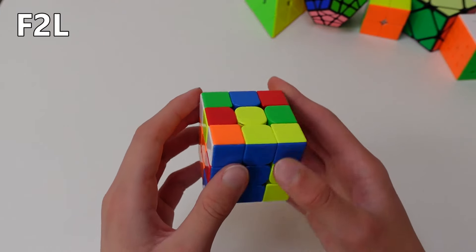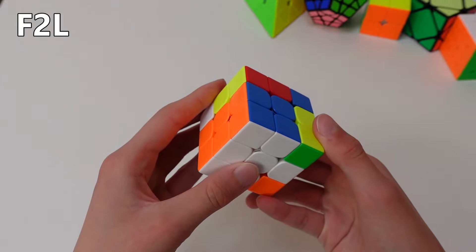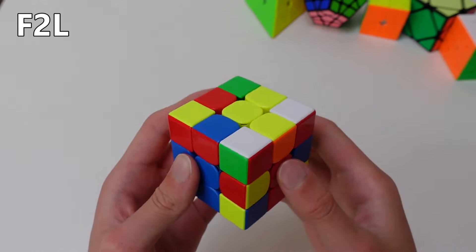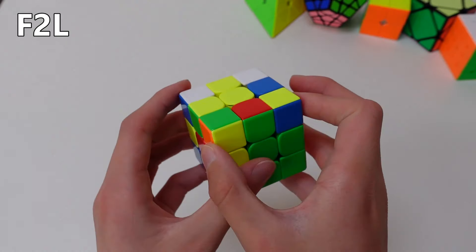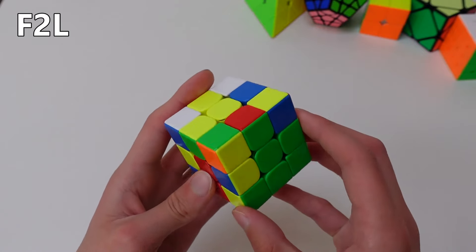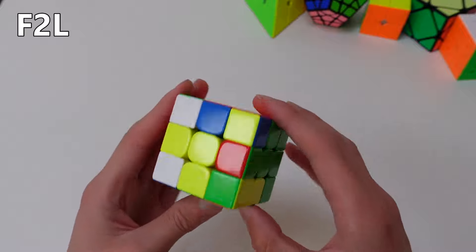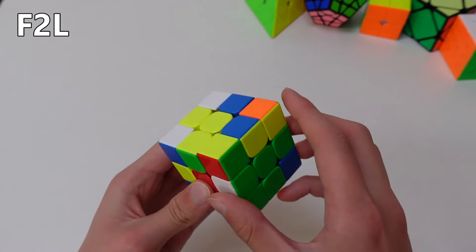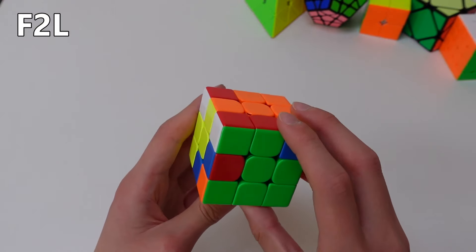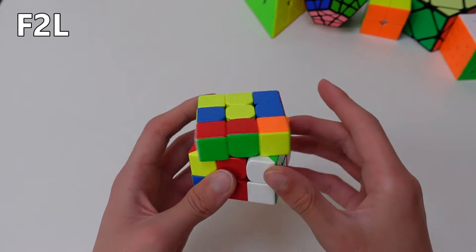This time it's on the left, so you do: left side up, top anticlockwise, left side down. Now I'll show you one last case where the corner is facing up. Here you can actually match the edge with the center like this, and face the side in which the pieces need to go. The pieces have red and green on them, so you face the red and green slot. This time you can hide away the edge instead of the corner — turn the side up, match the corner with it like this, and turn it back. That has made a pair so you can insert it.